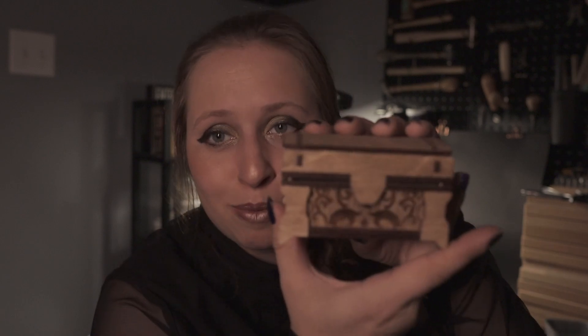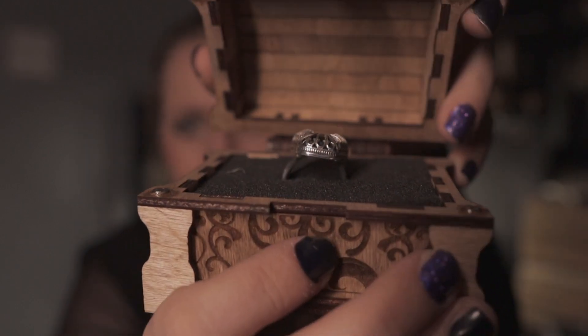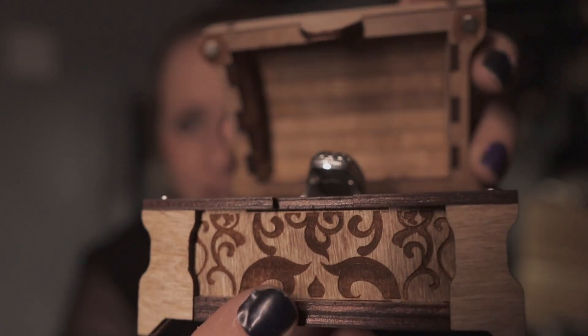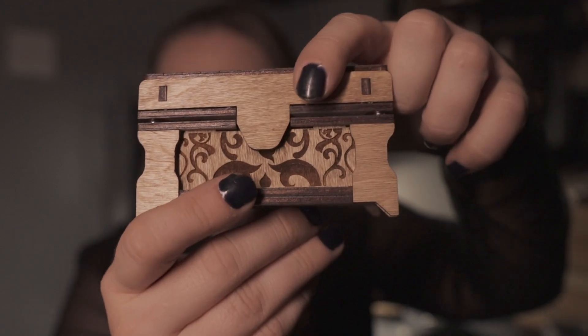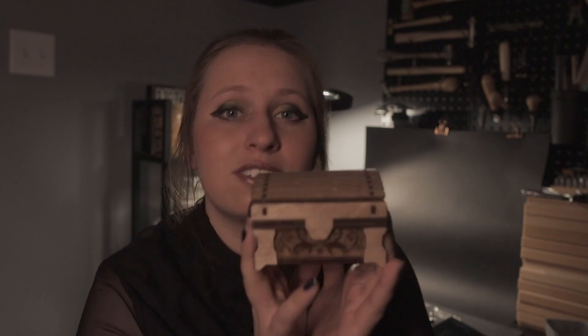I'm also going to be adding something new — I'm combining a part of my laser business with the jewelry portion. For any of my silver pieces, I'm going to offer a little jewelry box that you can buy them with. It's a tiny little jewelry box with a foam insert and little tiny magnets — the perfect little keepsake box if you want to give it as a gift or just for yourself. This is cut out with the laser, but I stain it and put it together. I absolutely love putting these things together and I thought it makes a cute little gift.